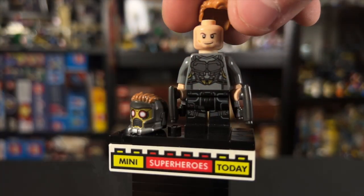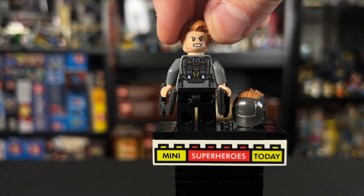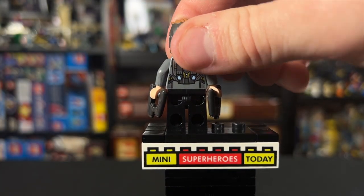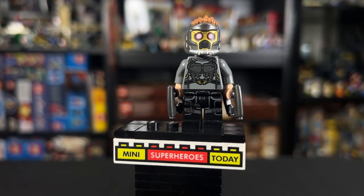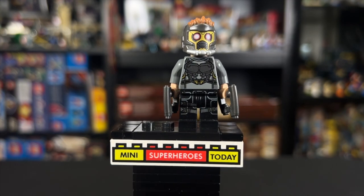We can lift the hair up to see a regular face on one side — the same head used on Bucky Barnes at the time — and an angry face on the other side. Then of course we can put the helmet on and flip it around. It's pretty crazy that this is the last time we'd get Star-Lord's helmet piece in a minifigure set, but hopefully that changes someday.